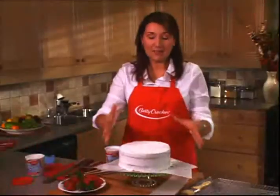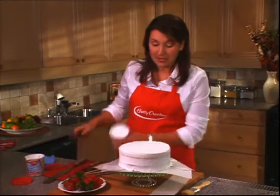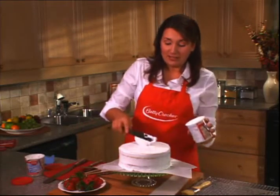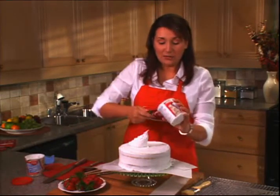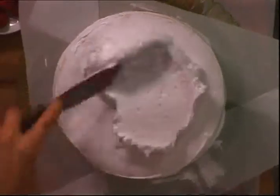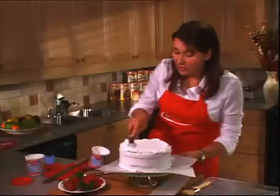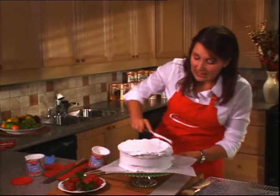Now that the cake is masked all over — which means we put a thin layer of frosting on it to keep the crumbs from getting into our frosting — I'm going to put on the really fabulous pretty coat. We're going to put almost a full tub of frosting right on top, work it down around the top of the cake making a nice thick layer, and then sheet it down over the sides, just letting it ease down.